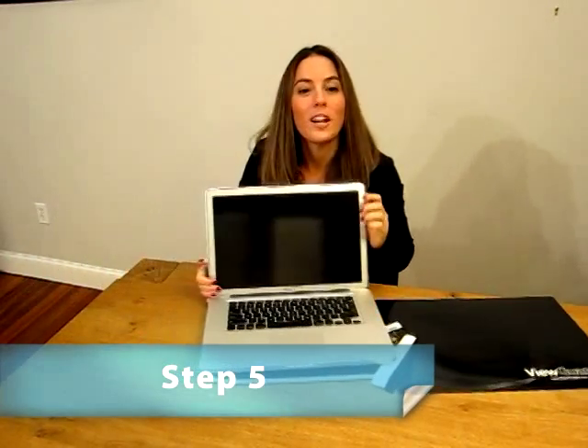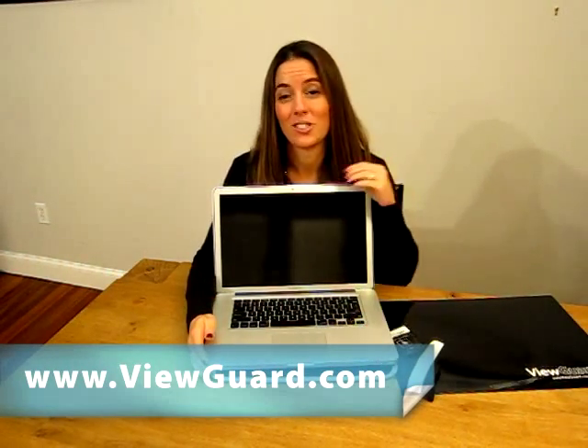Now you are ready to work on your display concealed by ViewGuard Technology. Please visit our website if you have further questions or for installation instructions.